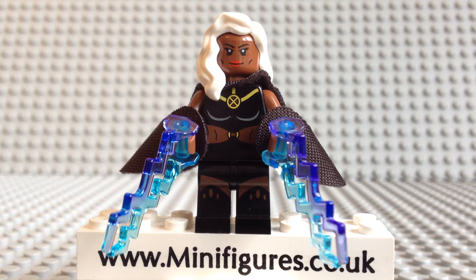Finally the wait is over, and on the 1st of June 2014 saw the release of the 336-piece Lego X-Men vs the Sentinel, set number 76022. With it comes the Wolverine, Cyclops, Storm and Magneto minifigures, plus a brick-built Sentinel figure.